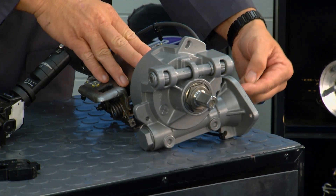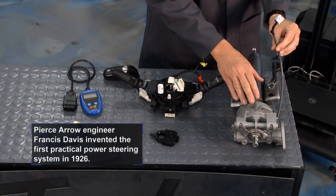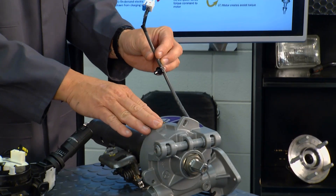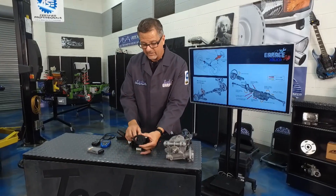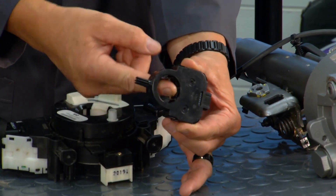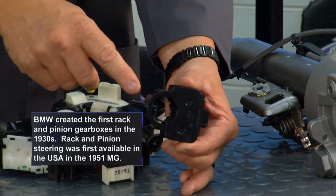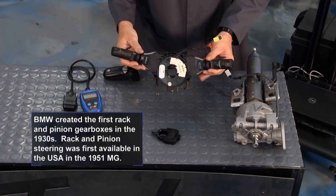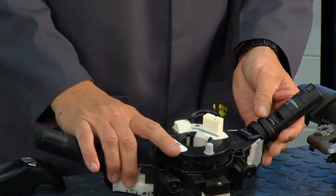Looking at the column-mounted unit, the motor goes right here. Inside you have a torque sensor — so it knows how hard you're turning — and a steering angle sensor, so it knows where you're turning. That could also be incorporated into the multi-function switch, relaying to the computer whether you're turning right or left.